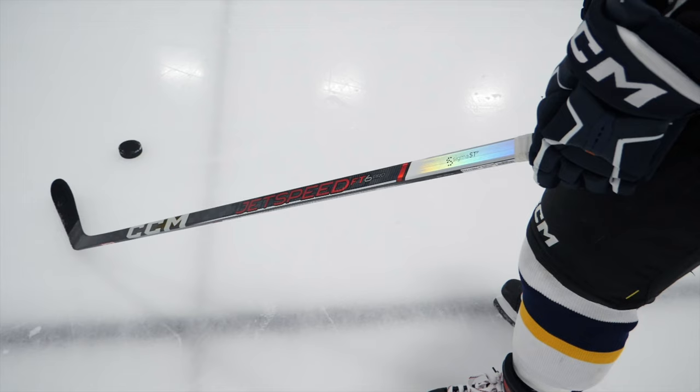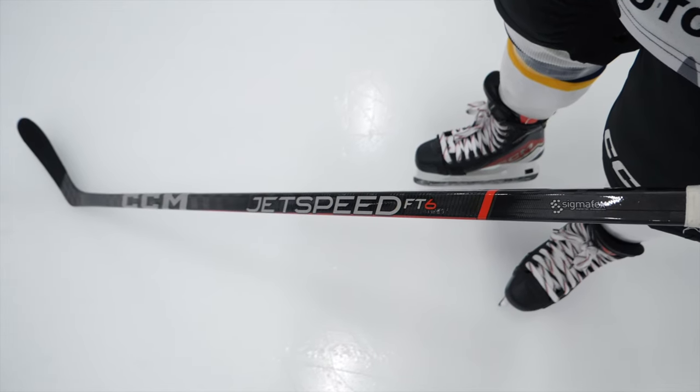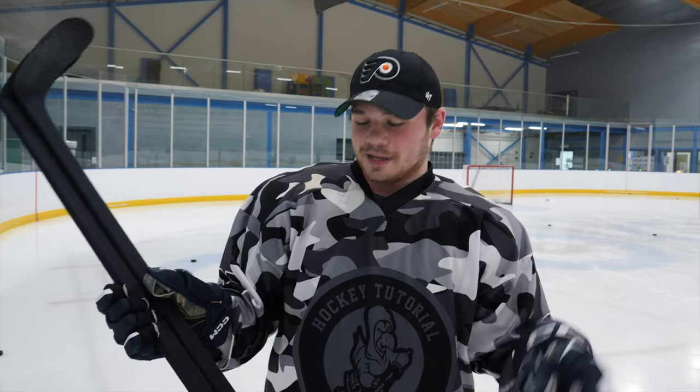Tell me boy, what are we doing today? So today we have the CCM FT6 Pro going up against the CCM FT6 — the top spec and the model below. A little bit different in pricing. We tape them up so I can't tell the difference, no favouritism because it's the top spec. I don't know what one's what. I've got to go purely off of how they feel and how they perform. So let's see which one comes out on top.